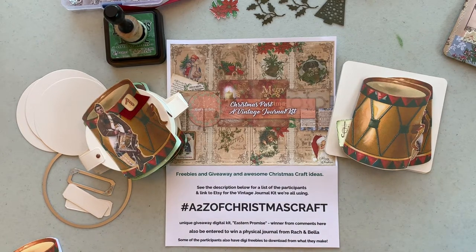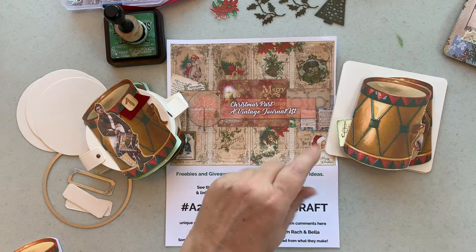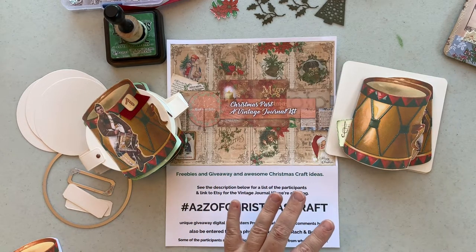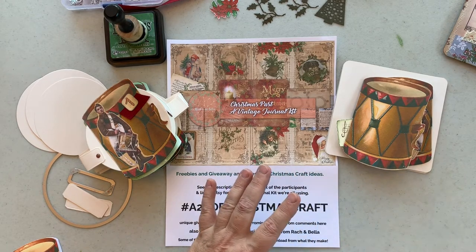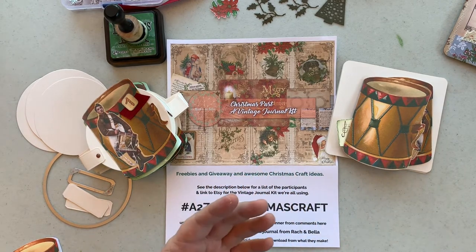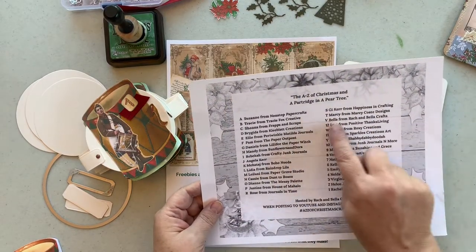So what should you leave a comment as? Here's my question — or you can leave any other comment you want. What's your favorite Christmas color combination? Is it the traditional red and green, or is it something different? Leave a comment below and one person will win the digital kit created by Rach and Bella Crafts. So you've probably seen it all over the place — these are all the participants, and we're going to do number 12.